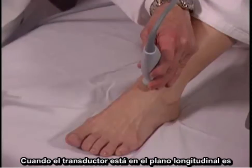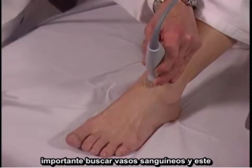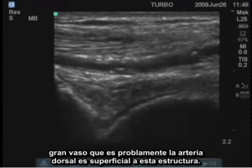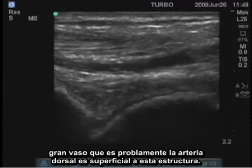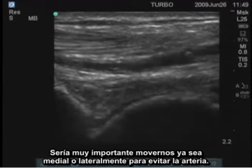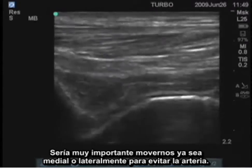When the transducer is in the longitudinal plane, it's important to look for blood vessels. This large vessel, most likely the dorsalis pedis artery, is right superficial to that structure. It would be very important to move either medially or laterally to avoid that artery.